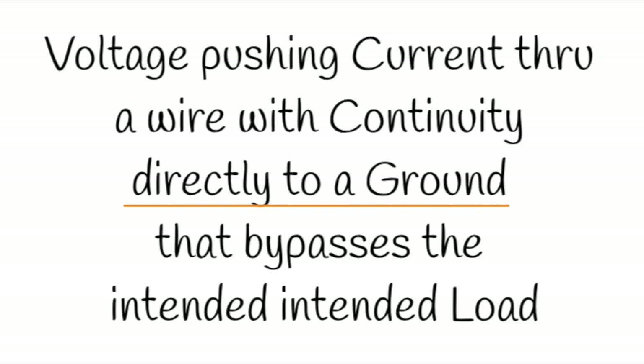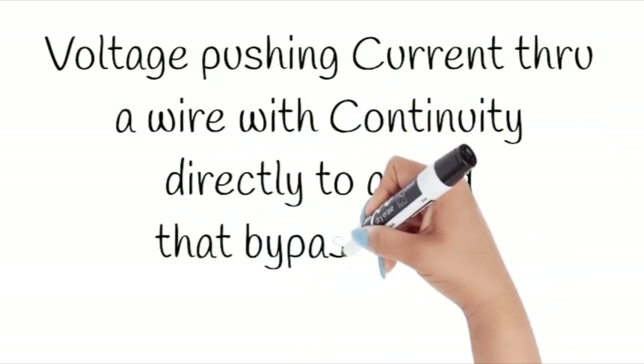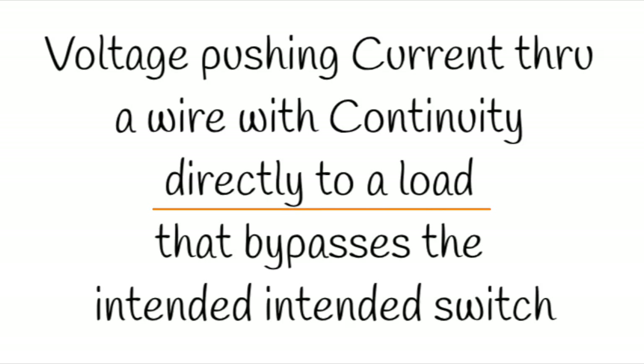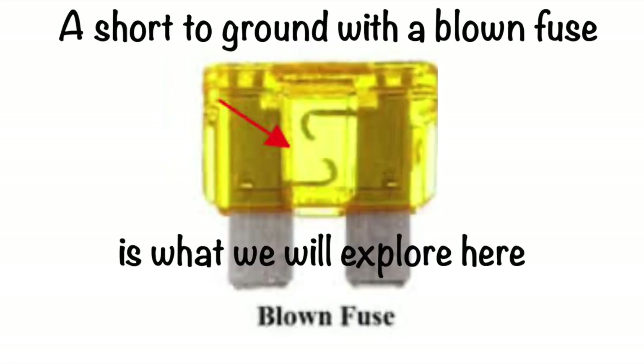And since it goes directly to ground, it will blow the fuse. Or, it is voltage pushing current through a wire that has continuity directly to a load that bypasses the intended switch. And since it goes directly to the load and powers the load, the fuse will not blow. So a short to ground with a blown fuse is what we will explore here.